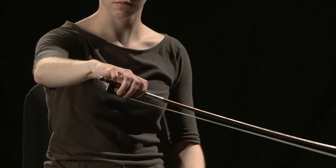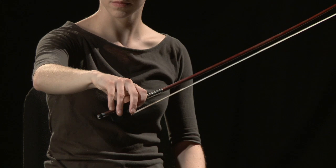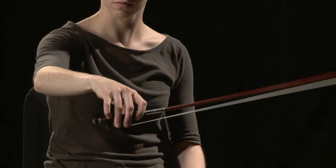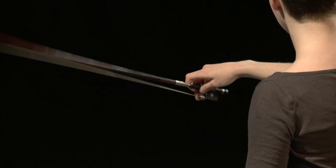It is important for students to learn the role of the fingers in the bow hold. The bow can be thought of as a teeter-totter or seesaw. The stick is the seesaw, the fingers of the hand are the kids playing on the seesaw, and the thumb is the fulcrum.